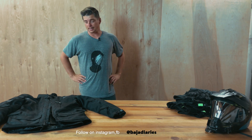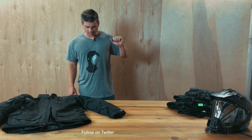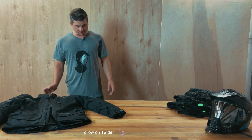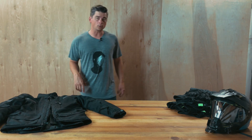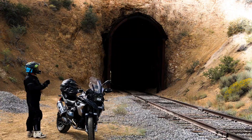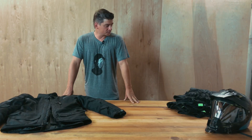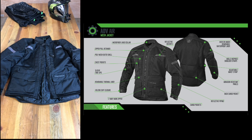In this video we're going over why adventure gear is so expensive. I have here the First Gear Rover Air Pant and the Adventure Air Mesh Jacket from First Gear. This is the stuff I wore in the High Sierra Diaries Lake Tahoe videos, and it's actually my first set of adventure gear.